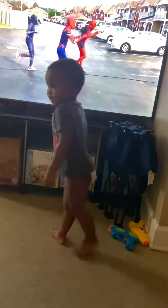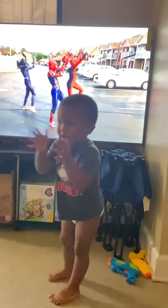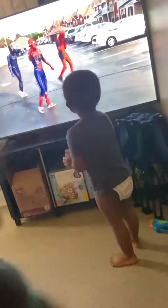Hey! You can do it, Mommy! Mm-hmm. Alright, now, we're gonna do the basics.